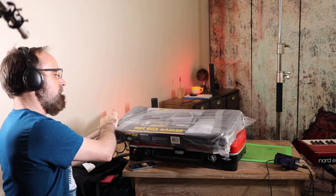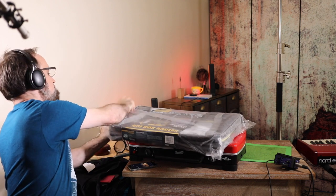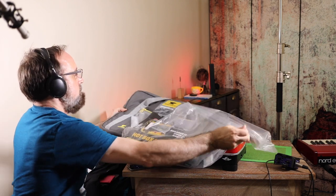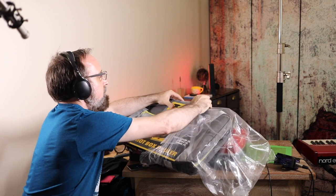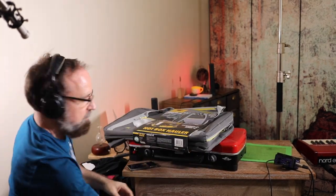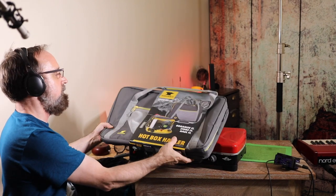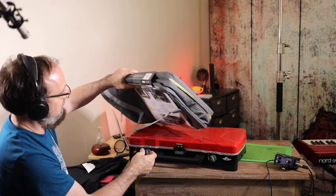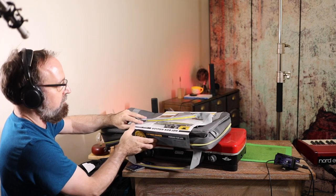Hotbox Hauler — camp stove, camp kitchen organizer. It looks rather nice. I don't want to knock Coleman because I'm really fond of their products, but this does look a little nicer.